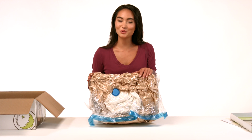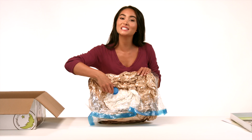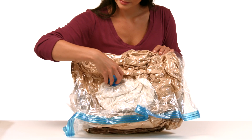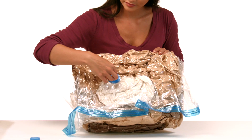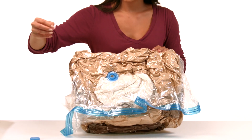Taking your compressed Squoosh to Poof, open the valve located on the compression bag by twisting the cap counterclockwise. Remove the cap and pull on the plug located inside the valve, and count to five allowing air to slowly enter the bag through the open plug.